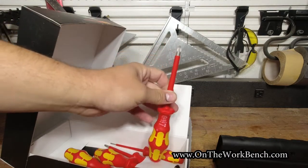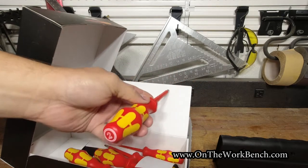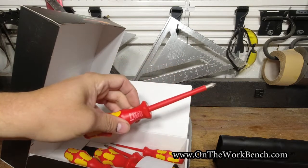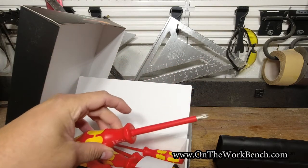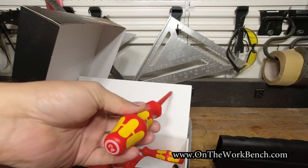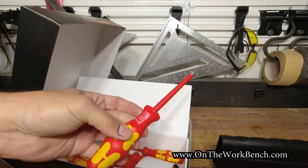What makes these special is the shank of the screwdriver, all the way up to the grip and beyond, is electrically insulated. So if you touch something that is electrically conductive with the tip of the screwdriver, it is not supposed to come back to the end user — helping shield them from an unwanted electrical shock.